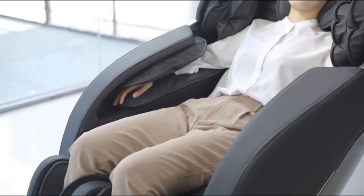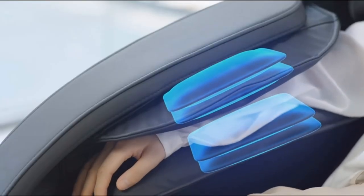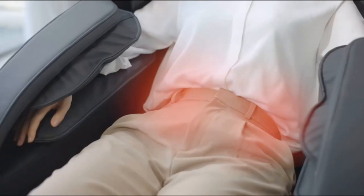The SL track achieves relaxing the spine and relieves tense muscles. After Sale Guarantee – This massage chair is 100% tested for performance and reliability before shipping, and is guaranteed and protected with a three-year warranty.